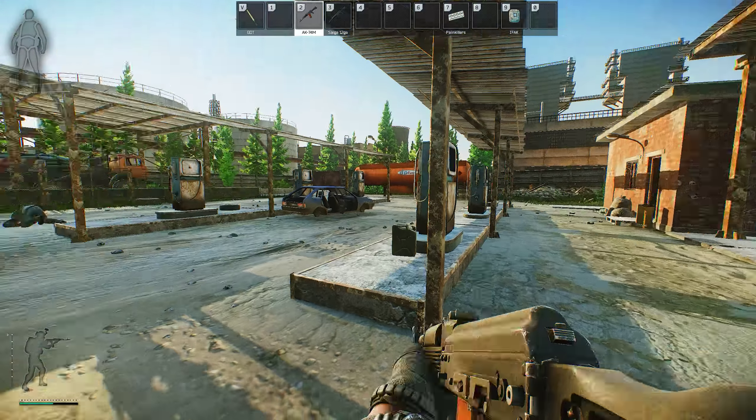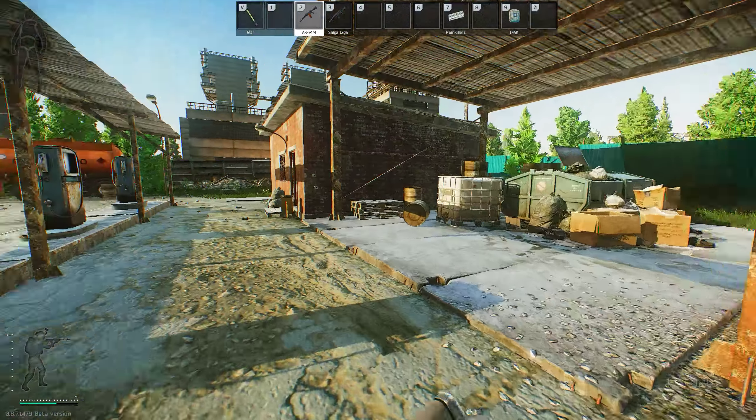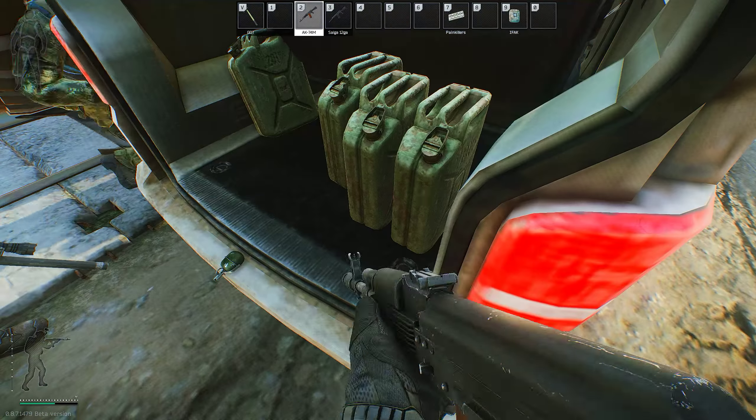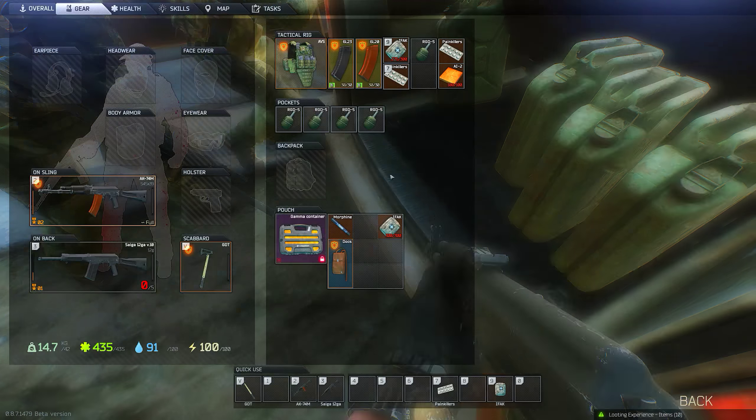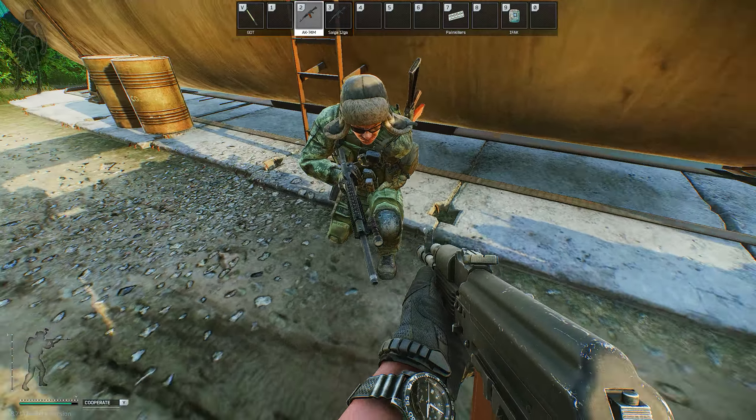Oh yeah, a grenade! Look at this, come back to the van. Look at this — oh, you see that? Oh look at that! Somebody else jacked it.